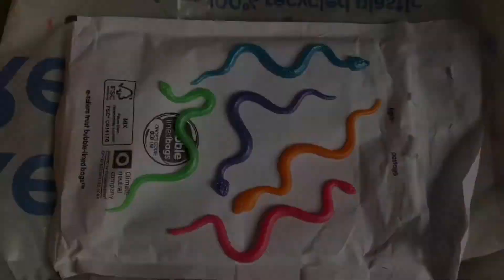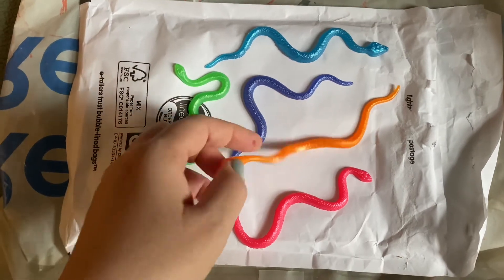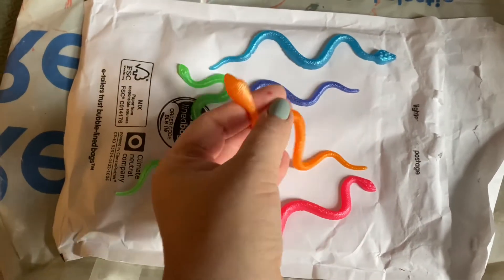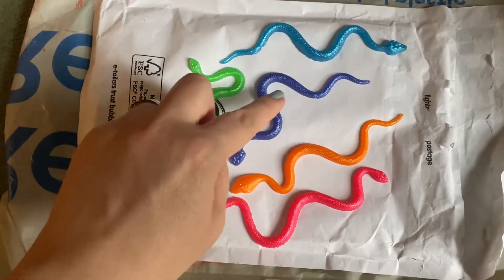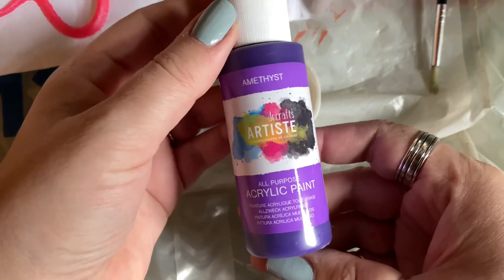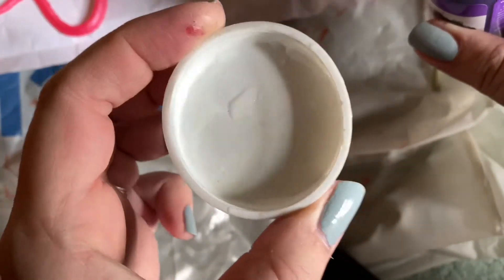Without any further ado, I'll get straight on with the video. As you can see, I've got these little fake jelly snake things — they're quite stretchy and wobbly. What I'm going to do with these, even though I've already got a purple one, is paint them all the same color purple. I'm using this acrylic paint here — it says amethyst, by Artiste — it's acrylic all-purpose paint. I'm just going to put some of that into this freshly cleaned pot.